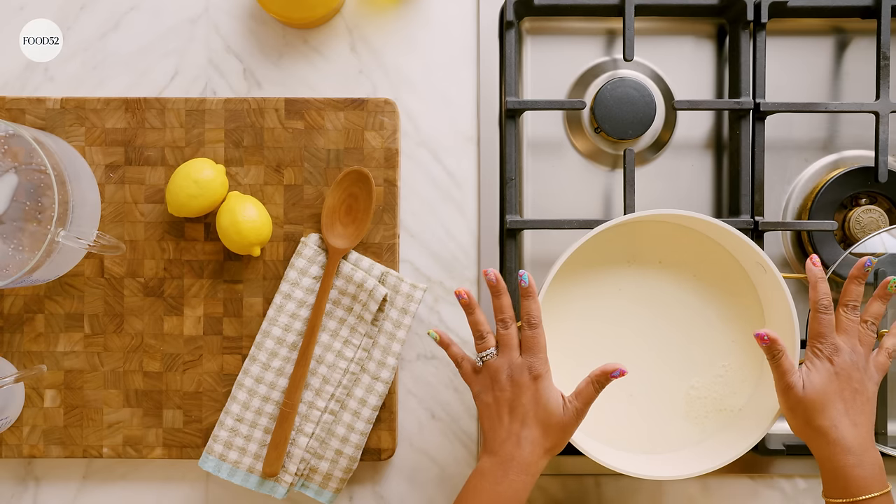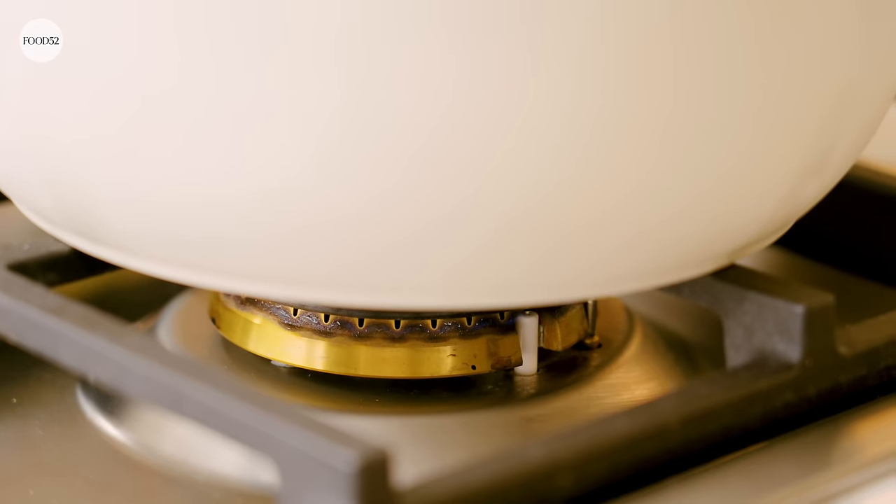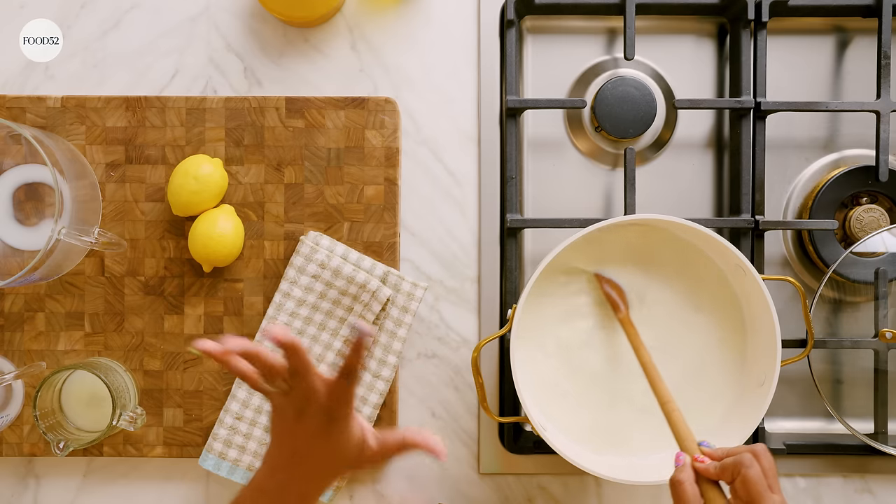Now that we have our milk in the pot, we're gonna turn the heat to high and bring this to a boil. Once it comes to a boil, we're gonna take it off the heat and add in some acid. Typically in India you would use something called alum to help coagulate the cheese, but in this case we're just gonna use simple lemon juice. Make sure you stir your milk so it doesn't scorch at the bottom.